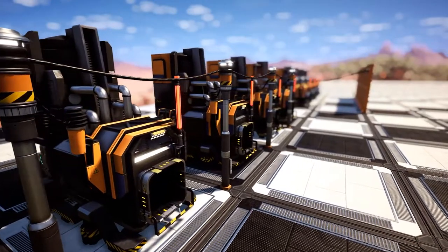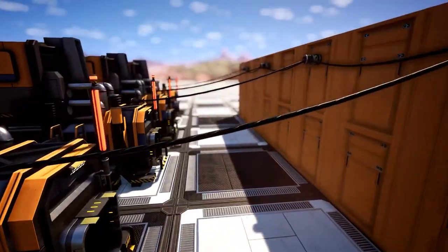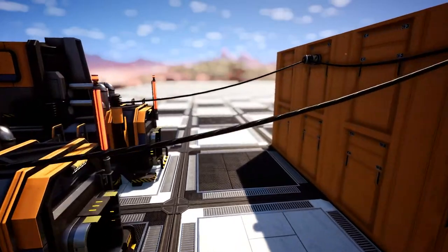Don't use a power pole for multiple machines because then you'll end up with a mess on your hands. Don't be lazy, don't be cheap — take the time, take the material and you won't regret it.